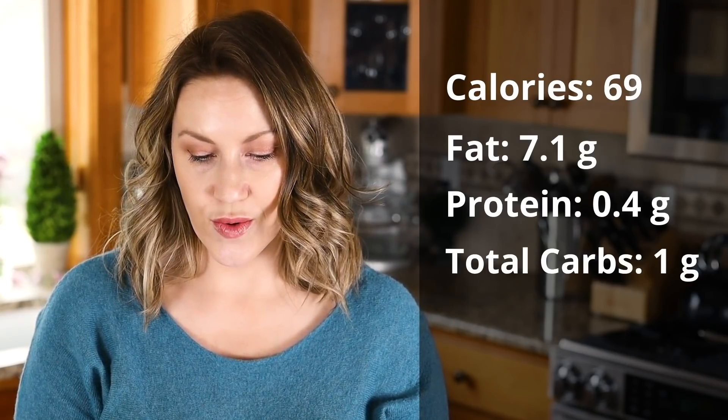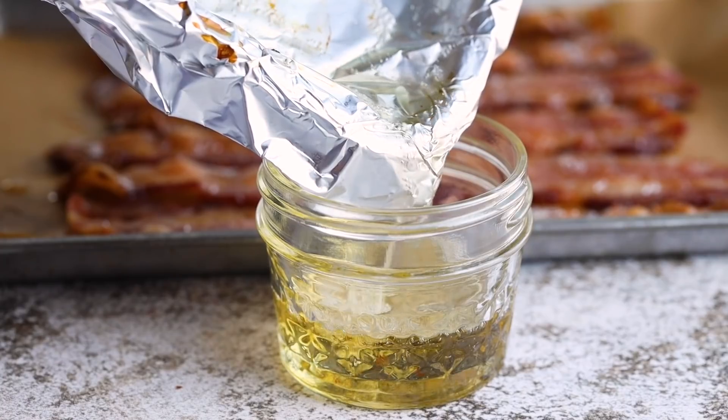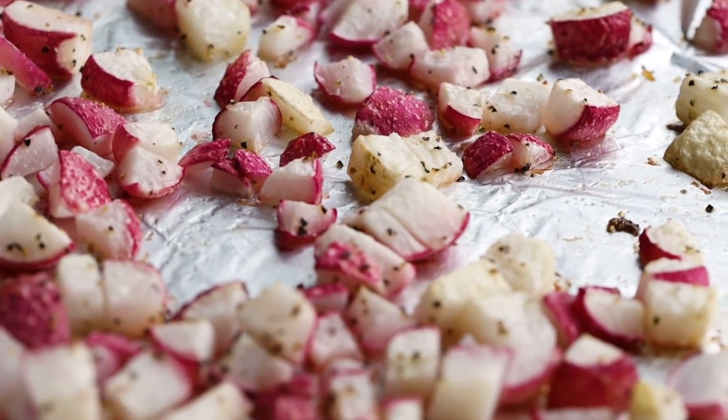For our keto potatoes or fried radishes, let's say it makes eight servings. Each serving would be 69 calories, 7.1 grams of fat, 0.4 grams of protein, 1 total carb, and 1 gram net carbs. Your bacon will probably be done first, so remove it and place it in a storage container. Check out the bottom of that sheet pan — there is a ton of delicious bacon grease you should save for other recipes like stir fry or even bacon mayonnaise. Once your radishes are ready, let them cool for a few minutes before transferring to a storage container.